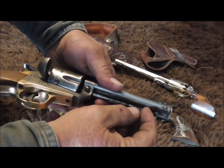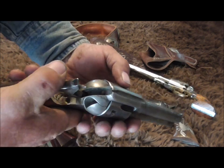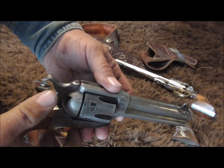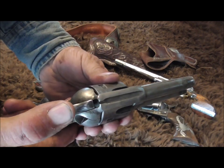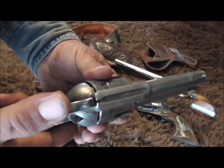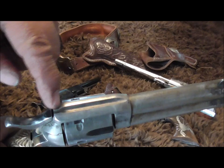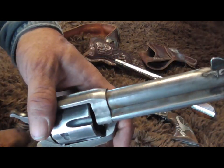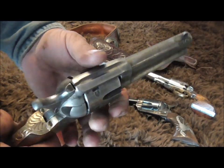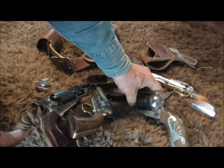Instead of dropping the hammer onto a live round where the firing pin is against the primer and can be dropped or hit and go off, you turn it halfway and it locks up. The firing pin projects through in between the rims of those cases. It's not lined up with the barrel, the hammer is not resting on a live round, and it's solid — locked up and can be carried that way safely.